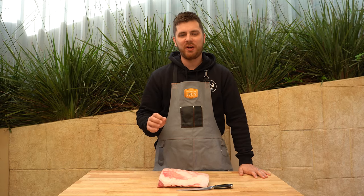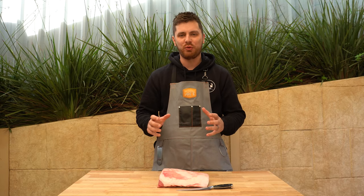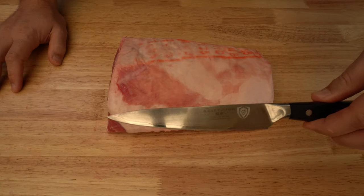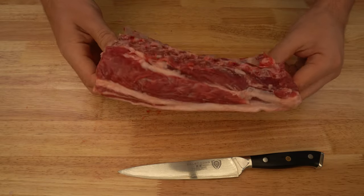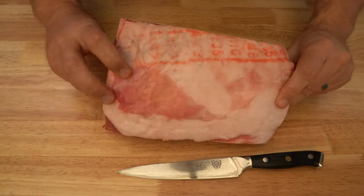Welcome back guys. In this video we're going to French a lamb rack, make it look real fancy, and then I'm going to show you how to cook it too. To start with you need a nice sharp knife — we've got a lamb rack with all the fat and everything on there, so let's get started.